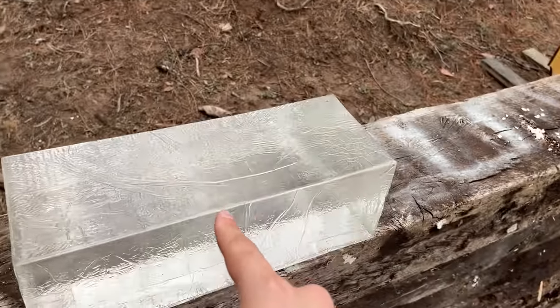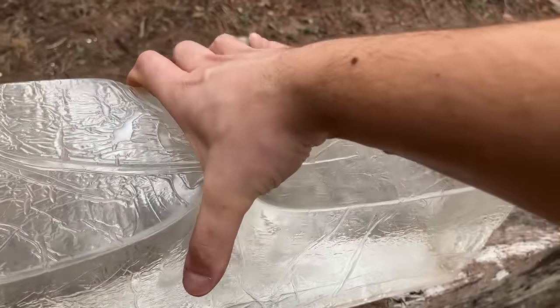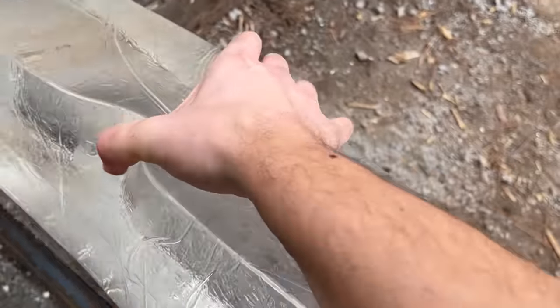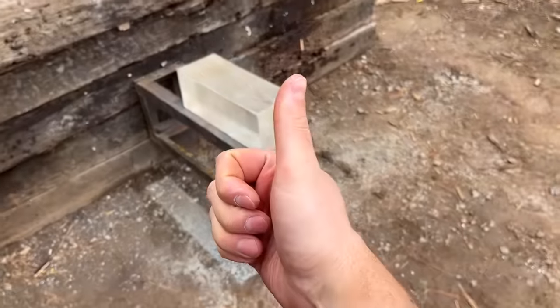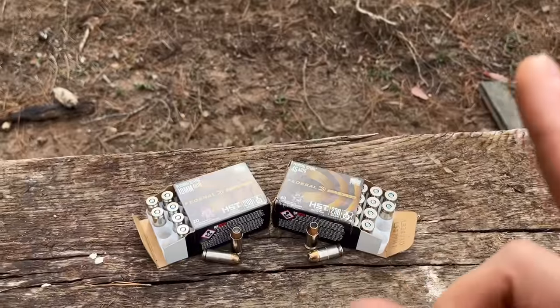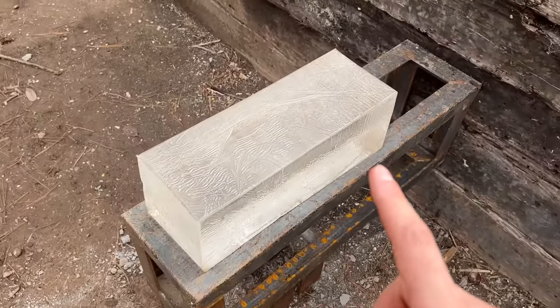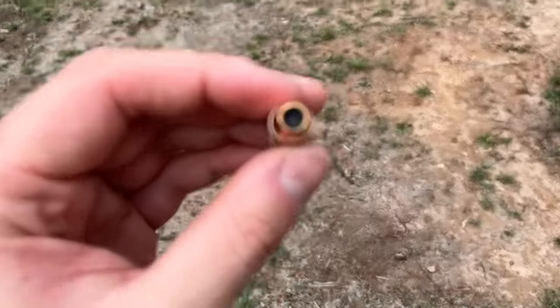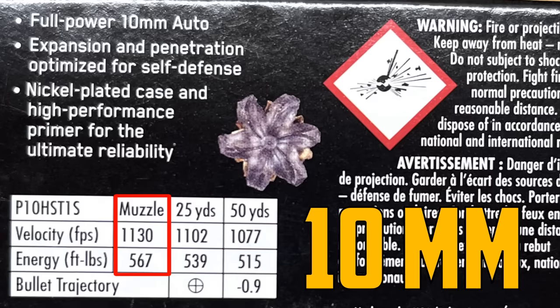Round number four is clear ballistics gel. Whichever cartridge makes a bigger wound channel while staying within the FBI penetration sweet spot will be the winner. To test the expansion of these cartridges, I have one of the most popular self-defense loads out there — the Federal HST. Thank you to Federal for sending this ammo and to Clear Ballistics Gel for sending this block. The .45 has a deep hole, but the 10 millimeter is really not that far off. I don't have a good way to chronograph these, so here are the box numbers.